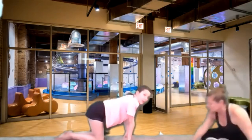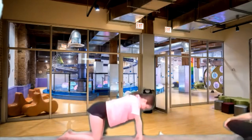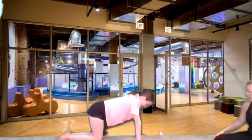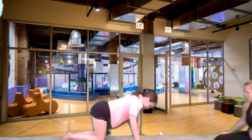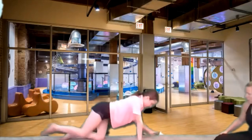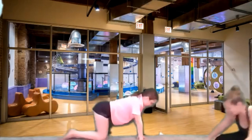Now opposite hand to leg — one arm and one leg extends out, and then back down. One arm and leg, and back down. Keep alternating. Big reach. Four more of these — four, three, pull those belly buttons in, last two, and last one.